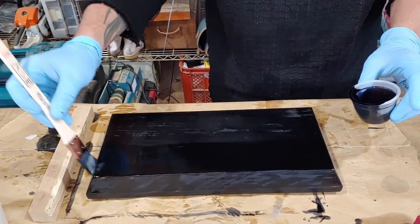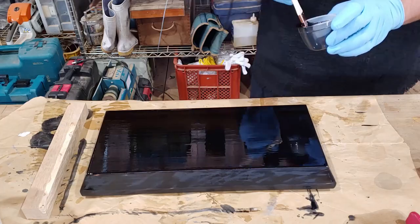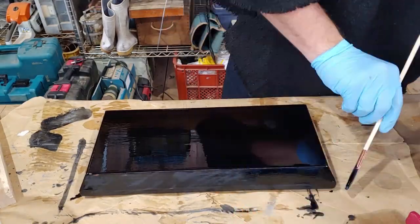A little thicker this time but still thinning as needed and very smooth brush strokes. I don't want to overwork it here which might start affecting the previous coats. Just cleanly brush on a full coat and leave it to set.